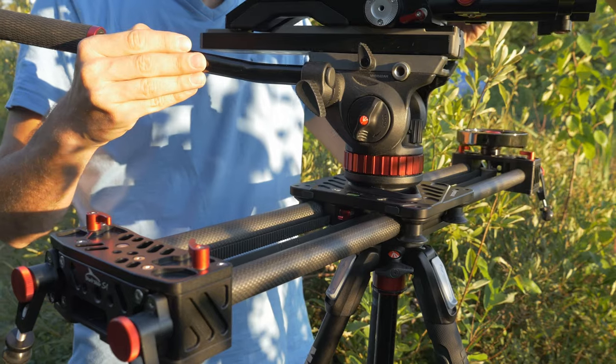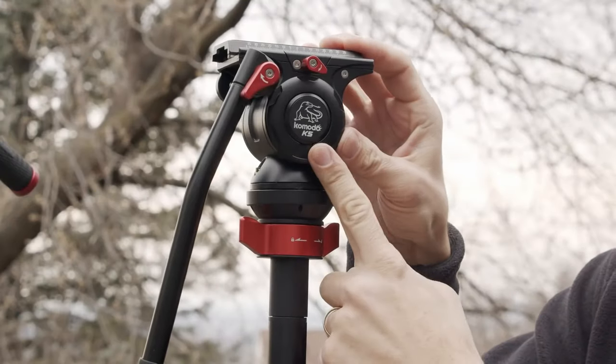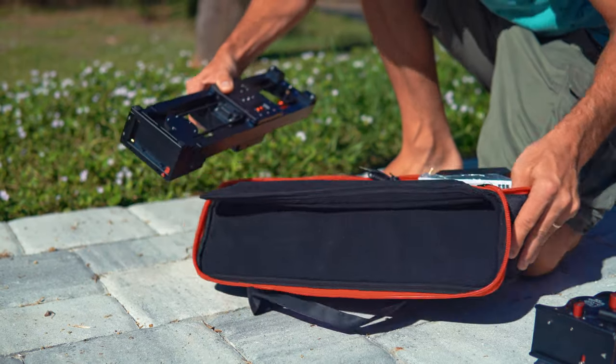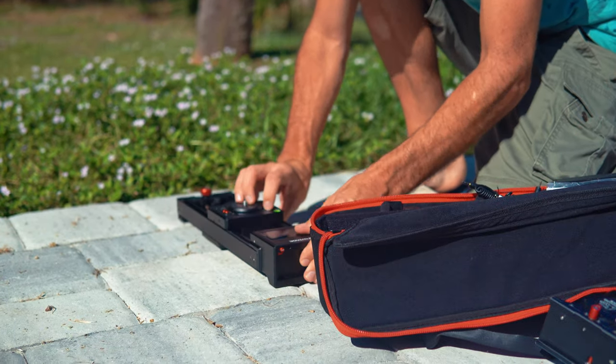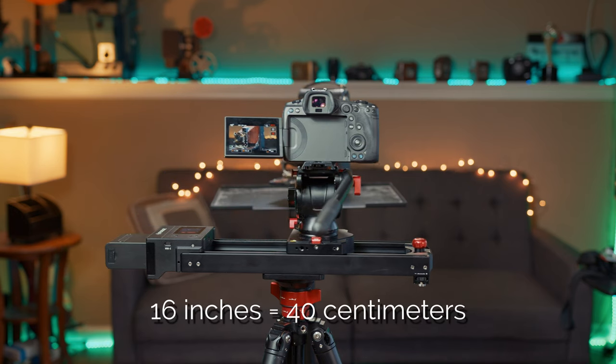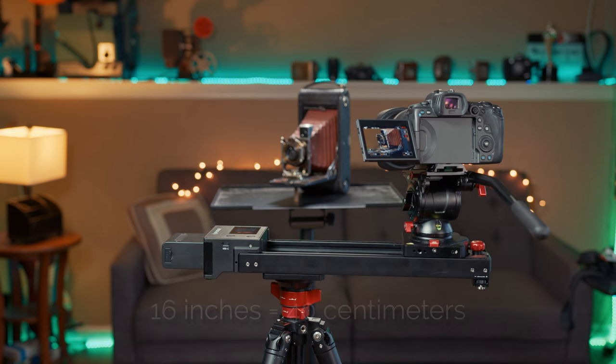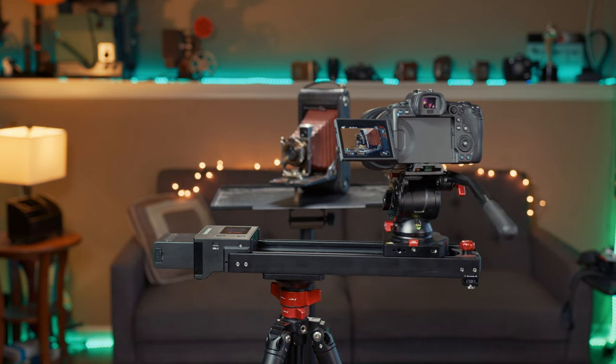Since then, I've used various other great products from iFootage like their tripods. Their latest release is the Shark Slider Nano. It's a compact and motorized slider with two axes of movement. It's only 16 inches long, yet it can move the camera to almost twice that length when mounted on a tripod because of the opposing moving baseplate.